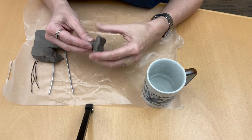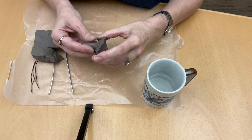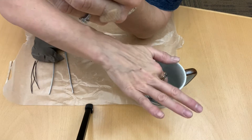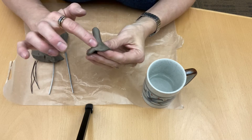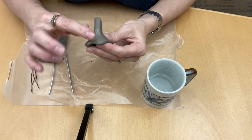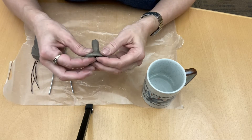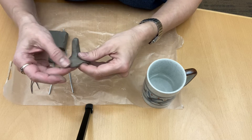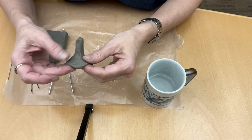I'm going to bend it upwards. I have a crack here, so I'm going to dip my finger in the water and just rub it until it smooths out. Some of the clay will naturally fill in that gap — it'll get wet and as you move the clay around, it will dry out.